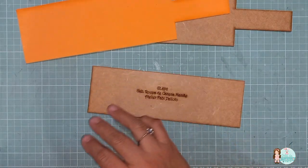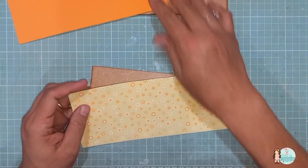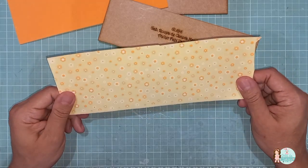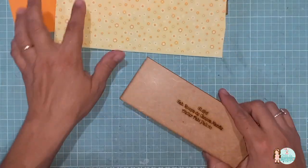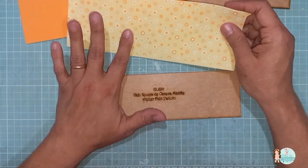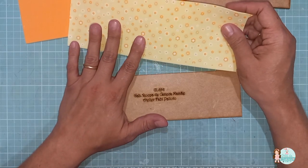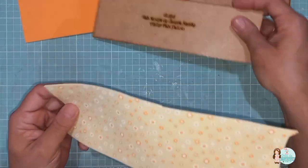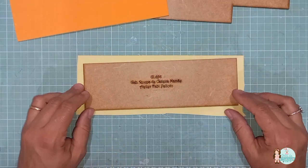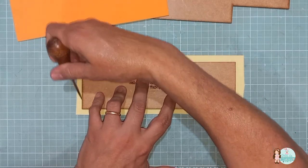Vou demonstrar aqui nessa parte para vocês verem. Todas as partes vão ser feitas do mesmo jeito. A parte da frente eu vou usar aqui um EVA estampado, também de dois milímetros, que eu vou fazer aqui uma composição de cores. Você pode usar também o EVA liso, com glitter estampado, estampado com tecido. Tudo que você estiver utilizando vai ficar muito bonito. Como eu faço? Eu vou virar o EVA porque a gente risca na parte lisa, sem o desenho. Posiciono o gabarito aqui em cima e com o auxílio de um agulhão, vou riscar, segurando bem o gabarito para ele não sair do lugar.